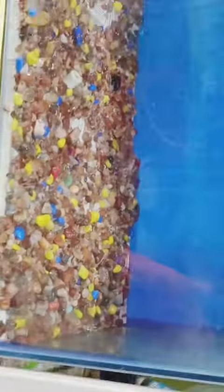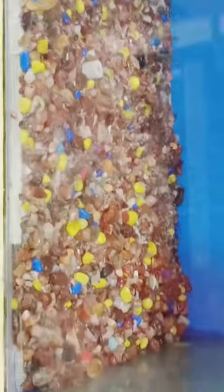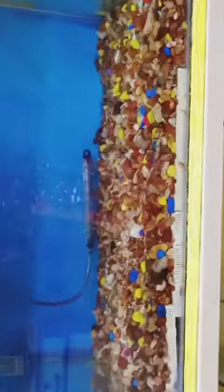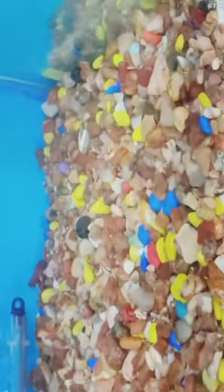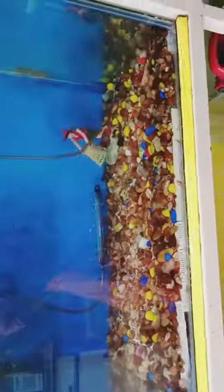I want to change the stones to water. If you have a small pump, as shown in the last video, the pump will be cleaned. I will keep on cleaning all the supplies and clean it up every time. I will clean the supplies and dry it up every time.